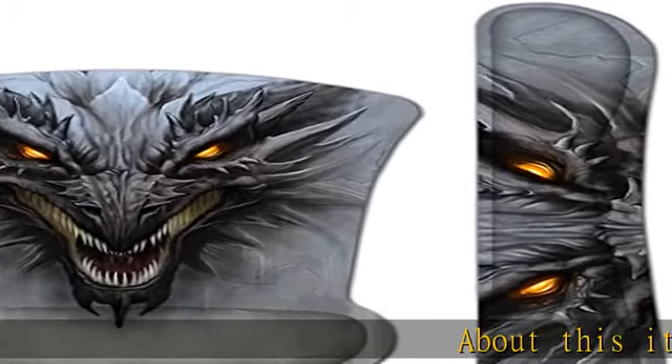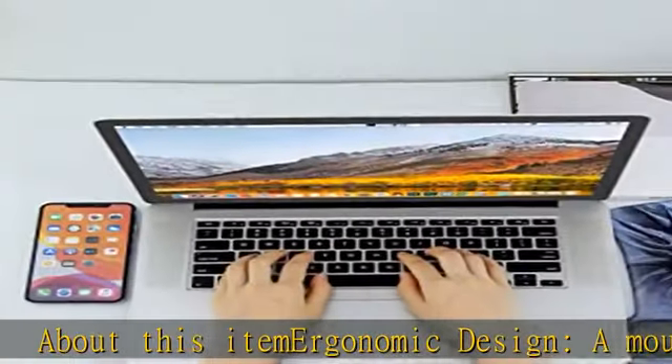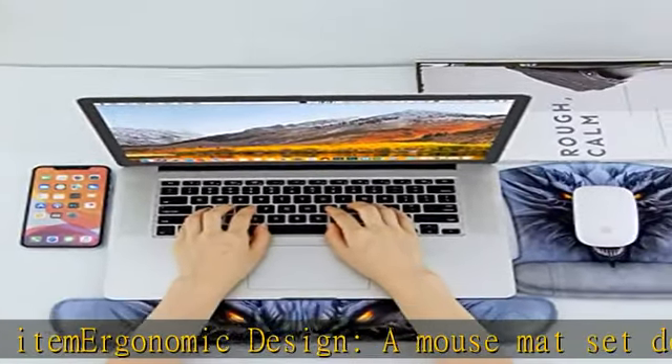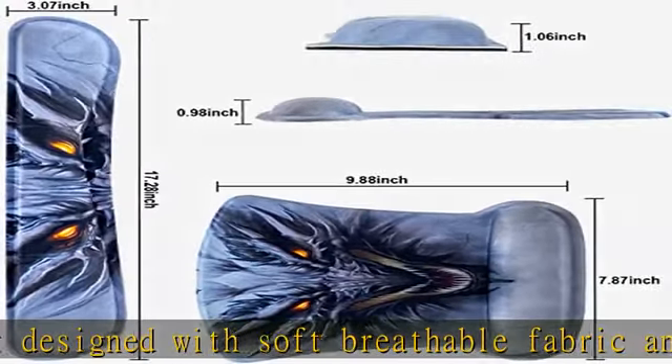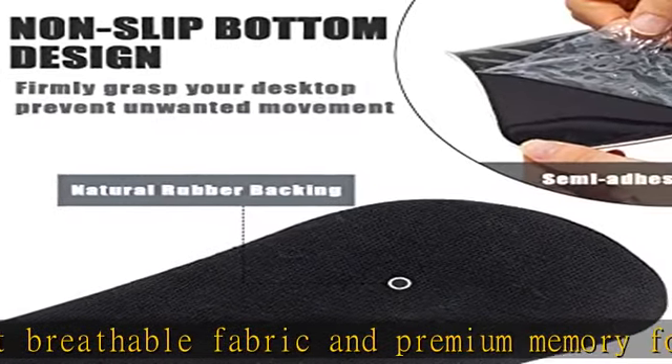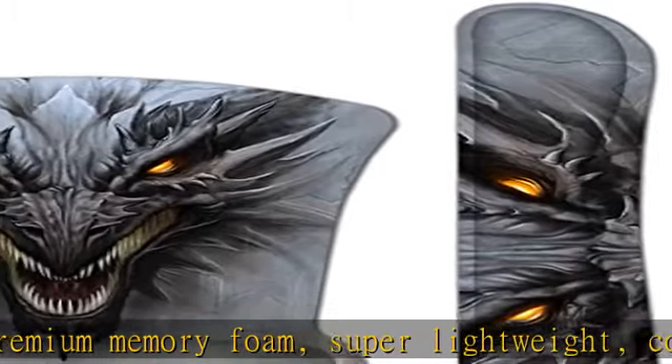About this item: ergonomic design. A mouse mat set designed with soft breathable fabric and premium memory foam, super lightweight, comfortable and durable for your daily work or life. Provides a soothing sensation and relaxation while typing, releases accumulated tension, and is engineered to prevent injuries of the wrist or hand.